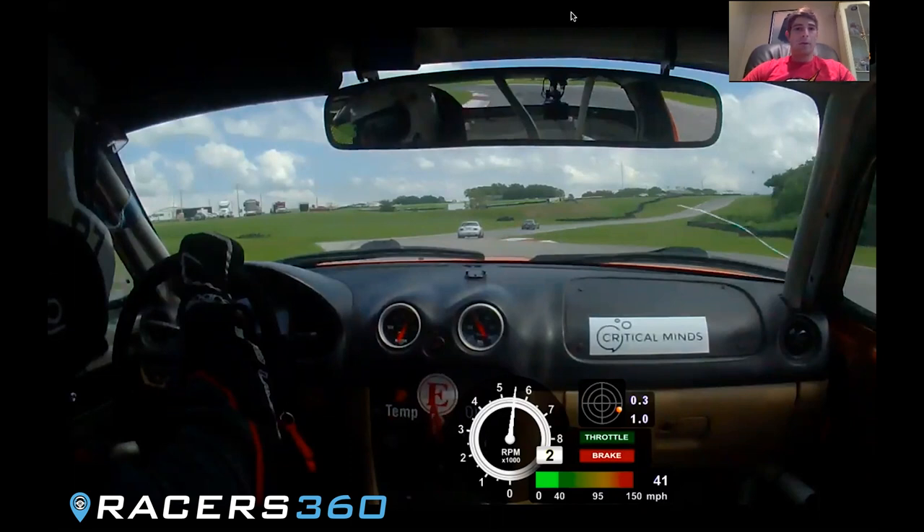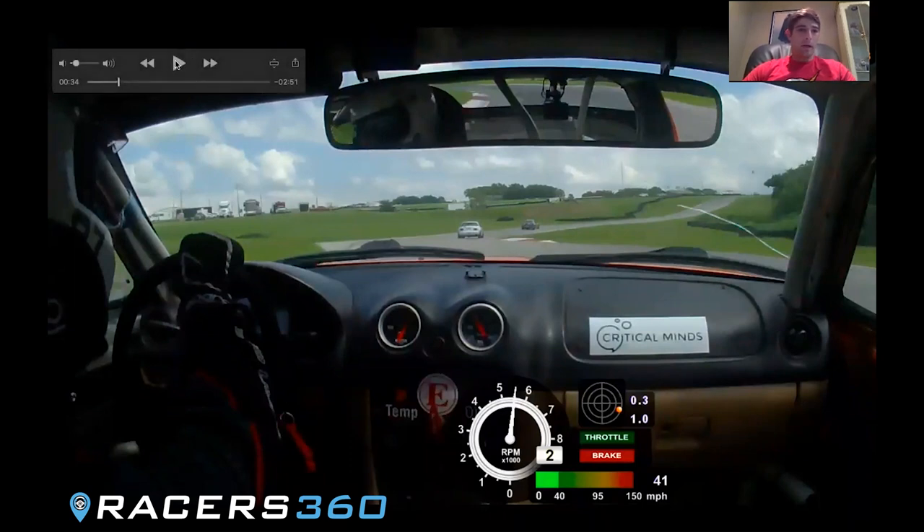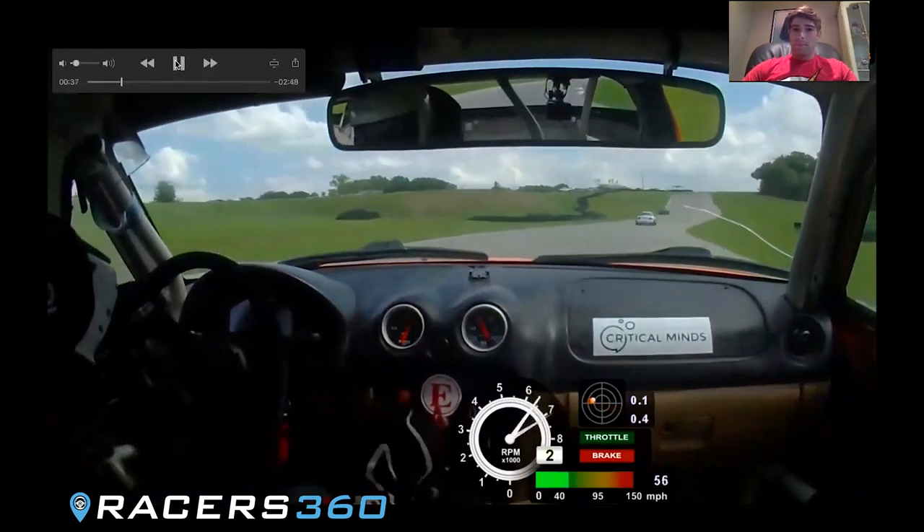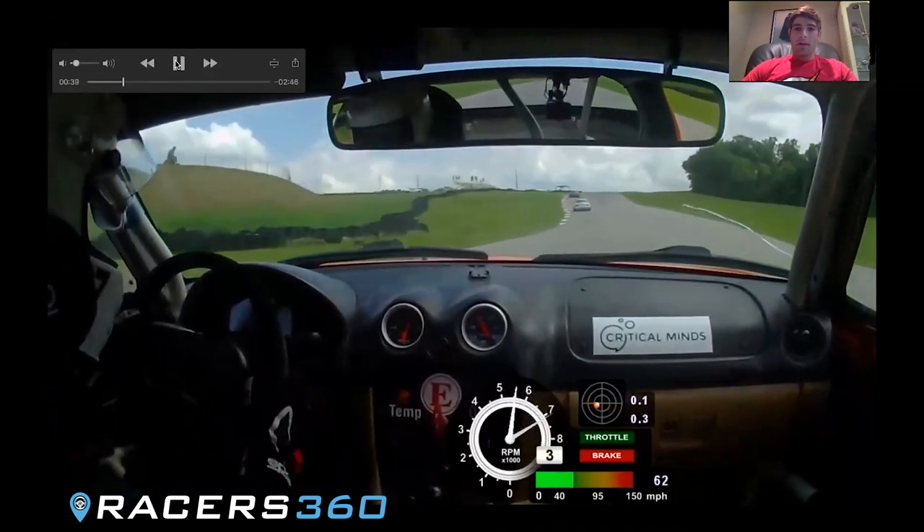In a higher horsepower car you might get some wheel spin on it and just hurt your exit a little bit, but in a higher horsepower car if you're out there in first place you've already hurt your exit. Let the car track out to the left.